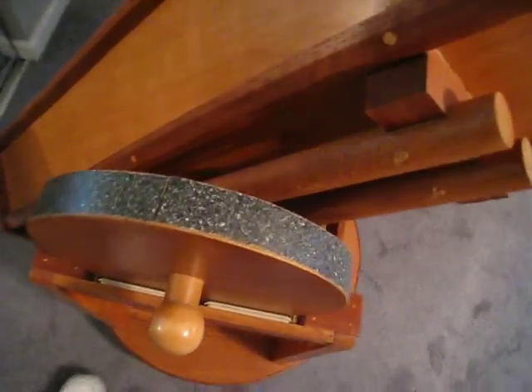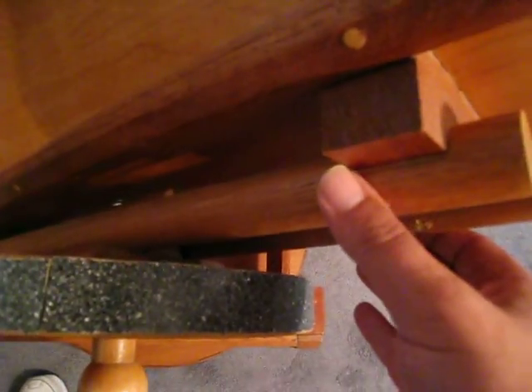Let's take a look at the bearings. He's got wood bearings on it and if you notice he's got two rails on here. What you can do is loosen this handle here and move the bearings up and down. This helps you balance out large eyepieces and stuff like that.